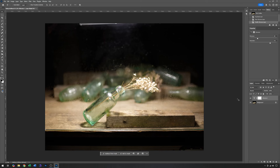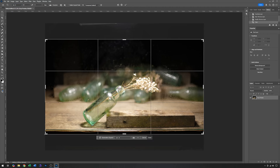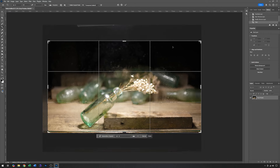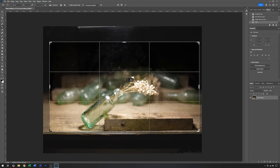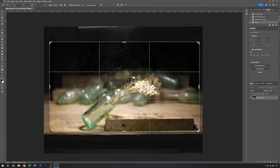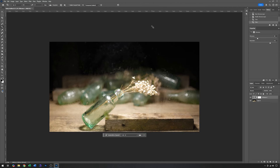It just remains to select a crop. I'm using this for video so I'm going to use a 16:9 ratio, bringing the edges in a little and moving the whole thing up just to hide the edge of the glass. Click OK and there we have it.